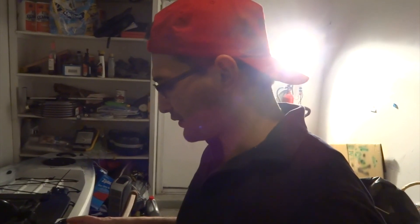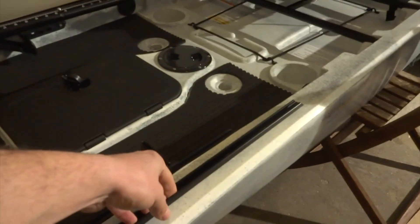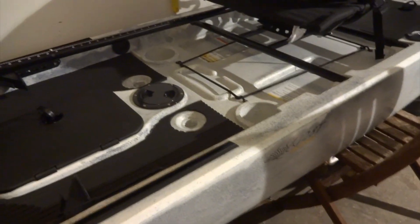I got the mount for my transducer. I'm not going to put the transducer inside my kayak because I was told you will not read the water temperature, and the main reason I got the fish finder was to see the water temperature. So I got a Scotty mount kit and I'll mount it on the left side of the kayak.